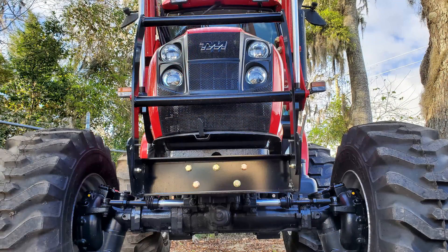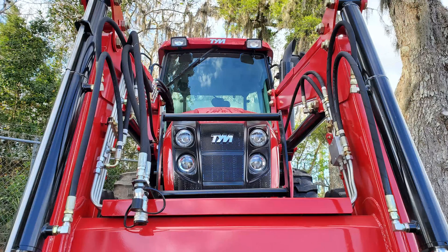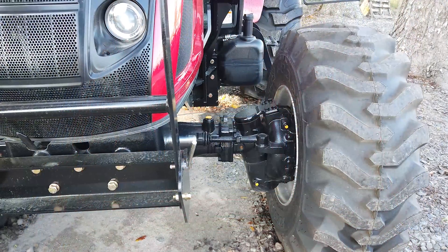Even though this tractor has big tires on it, it's got a really good turning radius — it turns really sharp. You can do a lot of work with this. It also seems to be really comfortable, and sitting in the cab right now I can see it has great visibility.